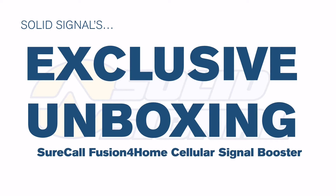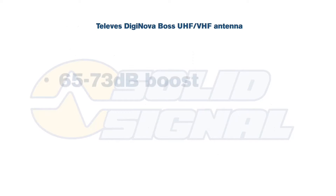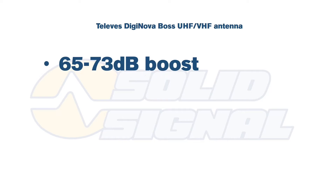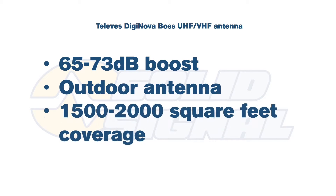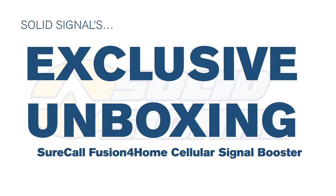This is SolidSignal's exclusive unboxing of the SureCall Fusion for Home Cellular Signal Booster. Fusion for Home combines high power, an outdoor antenna which pulls in the furthest signals it can, and the ability to cover a small home or office with tons and tons of power. My friends at SureCall were nice enough to send me one of these for evaluation. Let's take a look and see what's in the box.